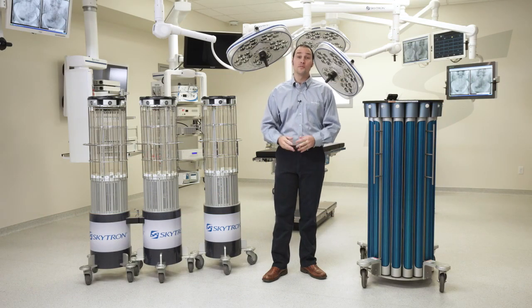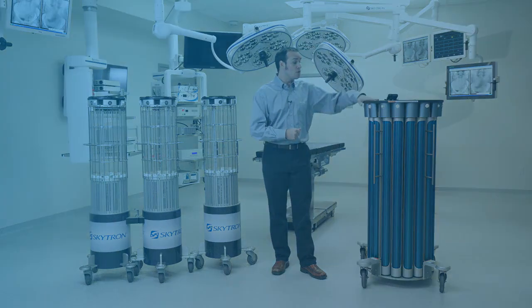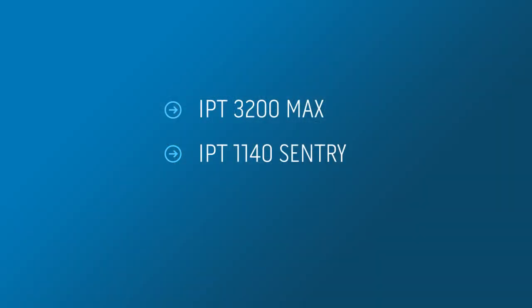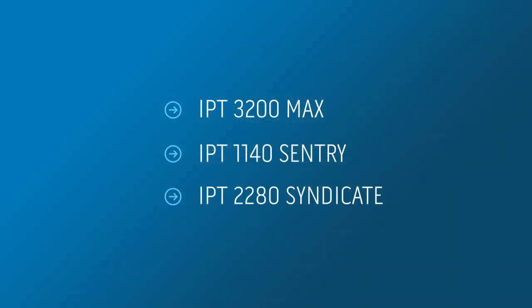Hello, I'm Mike Piontek. Welcome to the Skytron UVC robot training video. In this video we will cover our 3200 flagship robot, the most powerful UVC device on the market, also our single emitter 1140 system and our dual emitter 2280 Syndicate system.